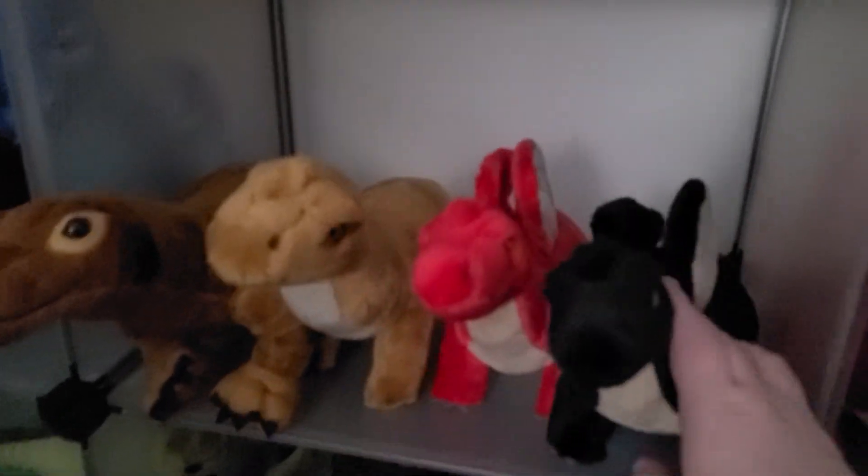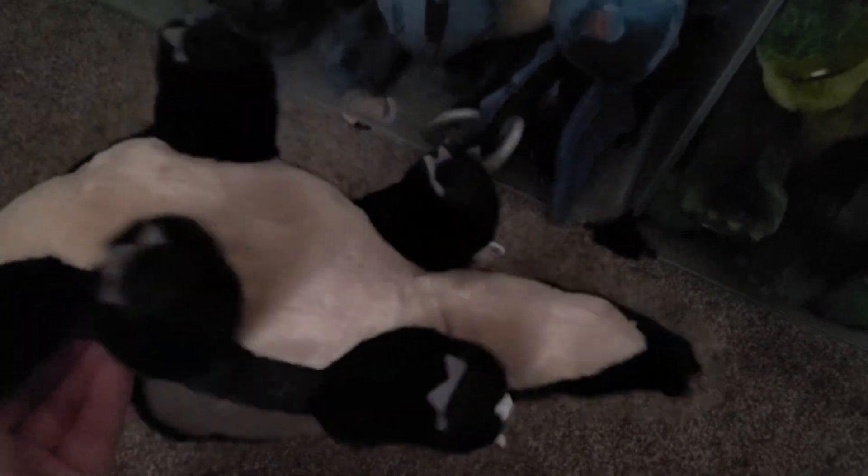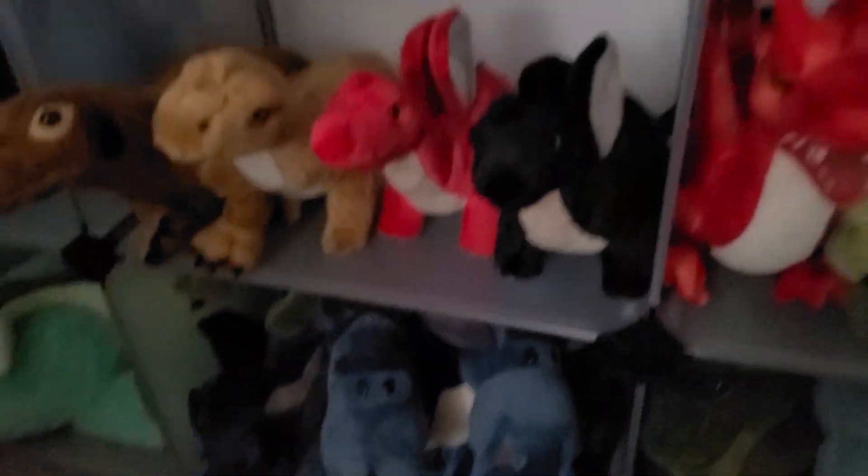Right here are the Demdako dragons. I really want to do a stuffing surgery on these because they are so stiff — they just have no floppiness whatsoever. They're stiff as a board, basically just figures from how stiff they are.